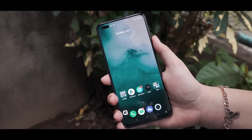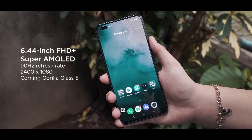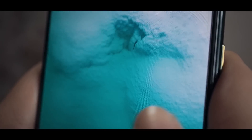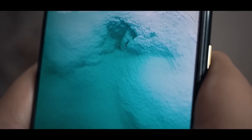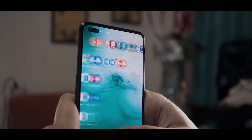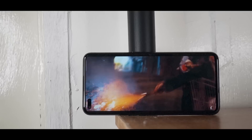The Realme X50 Pro 5G sports a 6.44-inch Full HD Plus Super AMOLED display with a resolution of 2400 by 1080 pixels. And as expected, the screen looks great. The 90Hz refresh rate is buttery smooth and responsive. You have the option to downgrade to 60Hz, and there's also an auto-select option that selects the best refresh rate for an app — and we mostly just used that one. The colors look sharp and vibrant, and the blacks look deep considering that it's an AMOLED display.